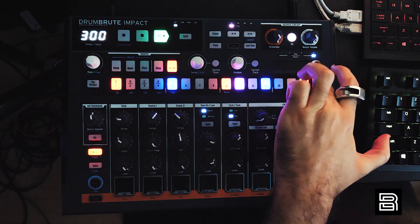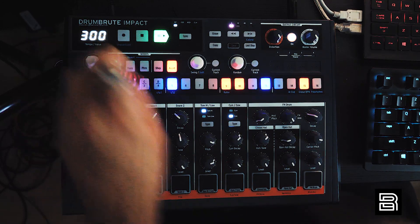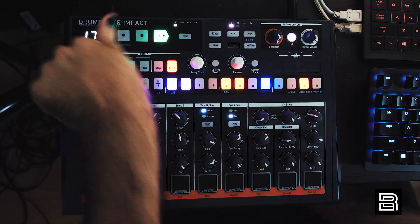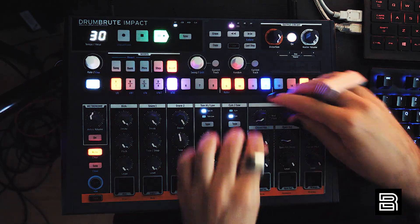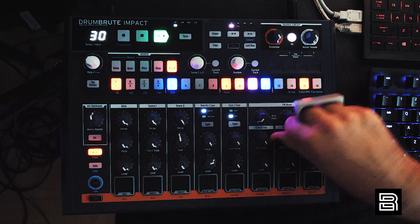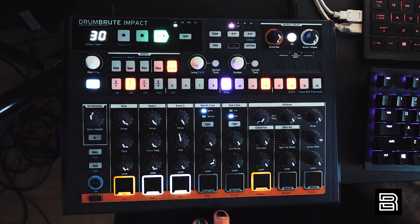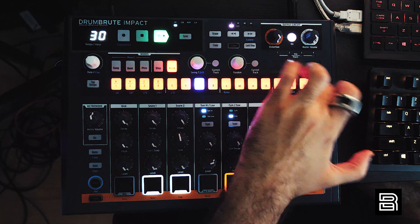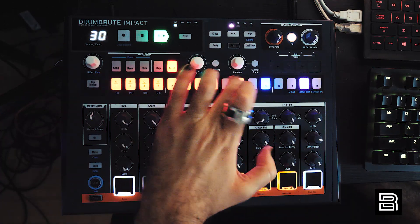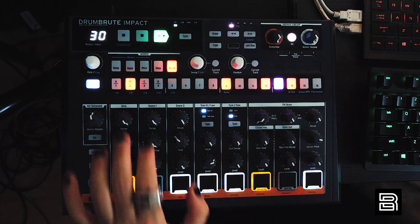If this was on a huge PA you'd be ripping people's brains apart. These features are great. Let's try the slowest possible tempo with all the decays turned up. We haven't even tried the toms yet — let's get into it. I'm just going to put a trigger on every hit for every drum and see what happens.